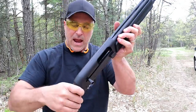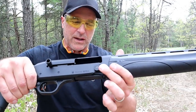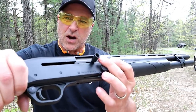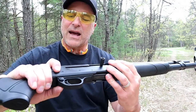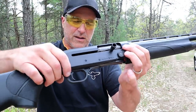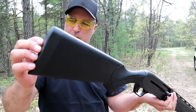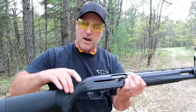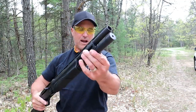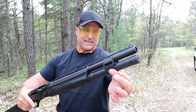The receiver is drilled and tapped for a rail and it has oversized controls: an oversized bolt release, oversized charging handle, and an oversized crossbolt safety — easy manipulation. It also has an oversized recoil pad which is rather spongy but nice, and there's a barrel clamp on there as well.